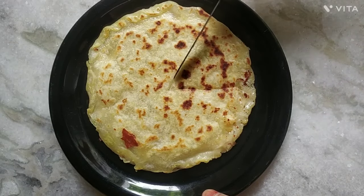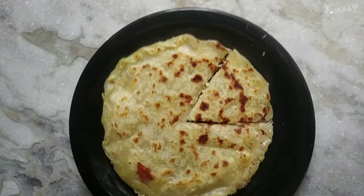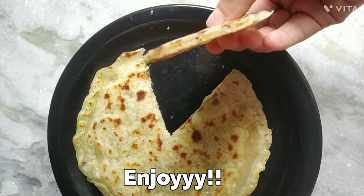Also comment down below what's your favorite cheese recipe. If you haven't yet subscribed to my channel, please take a moment and click on that subscribe button right now. Like and share this video. Thank you.